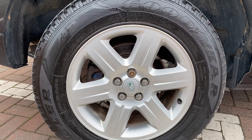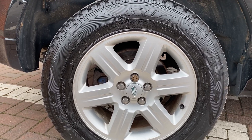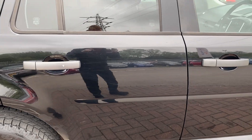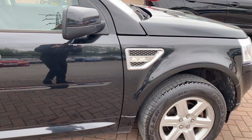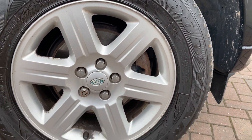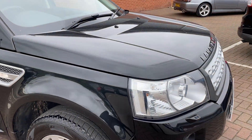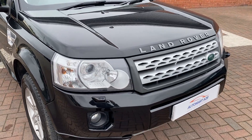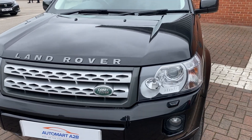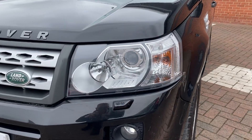Starting on the driver's side rear wheel, the alloys are in really good condition with no curbing. Down the side of the vehicle it's really tidy everywhere. Onto the front alloy, there's a tiny little bit of curbing on the corner of that one but nothing too major. At the front, the paint is super clear. The previous owner may have given it a full clean before trading it in, and there's also no clouding on the headlights whatsoever.